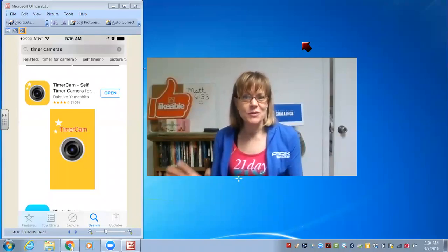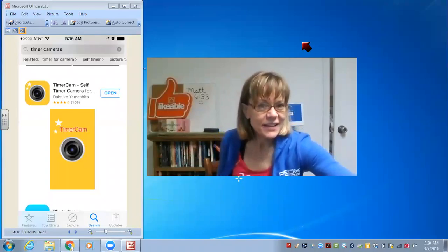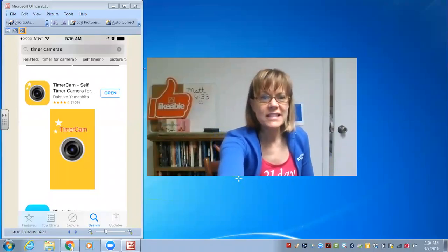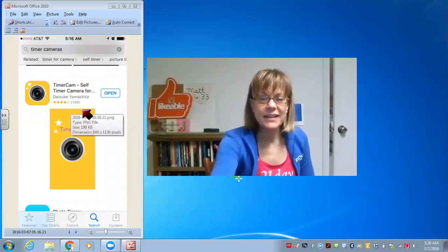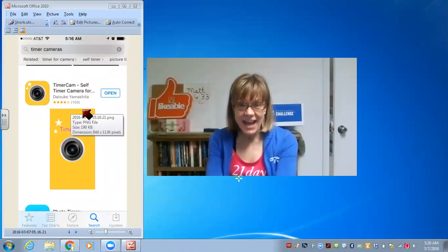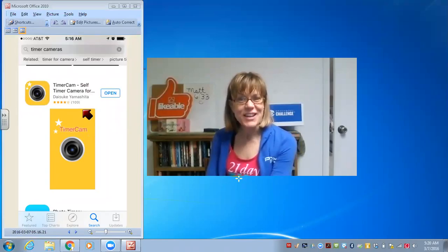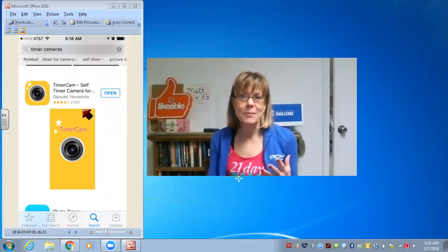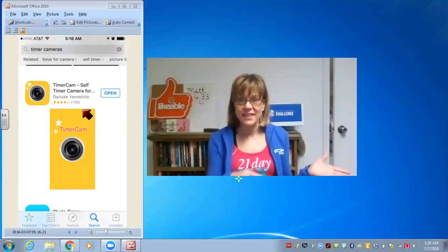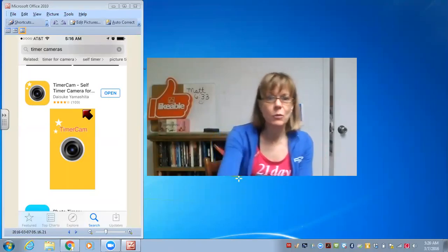I want you to download this and give it a try. When you go to the App Store you're looking for Timer Cam — it's a self-timing camera. If you want to download the app right now, feel free to pause this video, go get the app, and after you have it downloaded you can turn the video back on and resume with the training. But if you prefer to watch the whole training and then go download the app, that'll work as well.